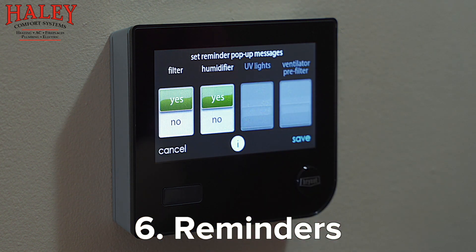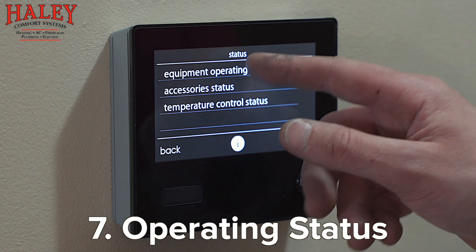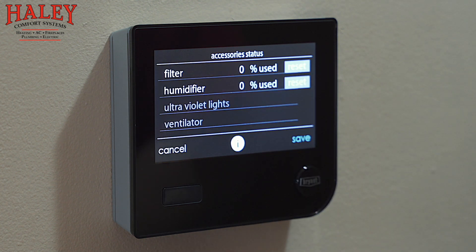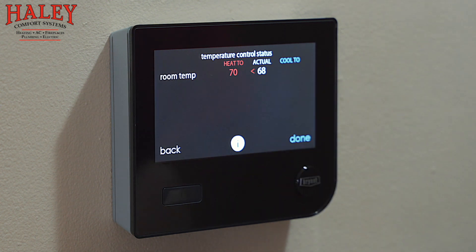Reminders — this will give you a reminder to change your media filter every six months and your humidifier water panel every year. Those reminders will pop up in your email as well as in the lower right-hand corner of the screen. Operating status tells you what the equipment is doing — function is heat, air conditioning is off, gas heat is running at 52 percent of capacity, fan is on, humidifier is not running because there's no humidity demand right now. Accessory status tells you about your filter and humidifier — the Evolution system can measure its own static pressure so it knows when the filter is getting plugged up, even before six months.